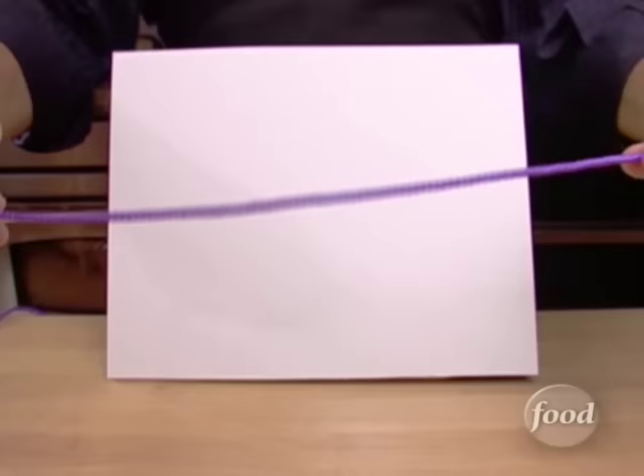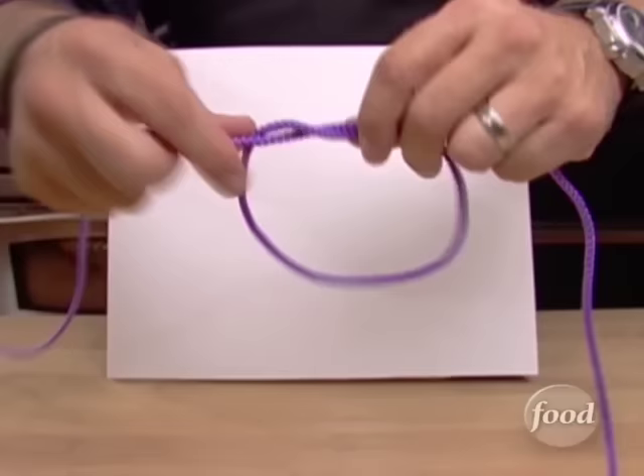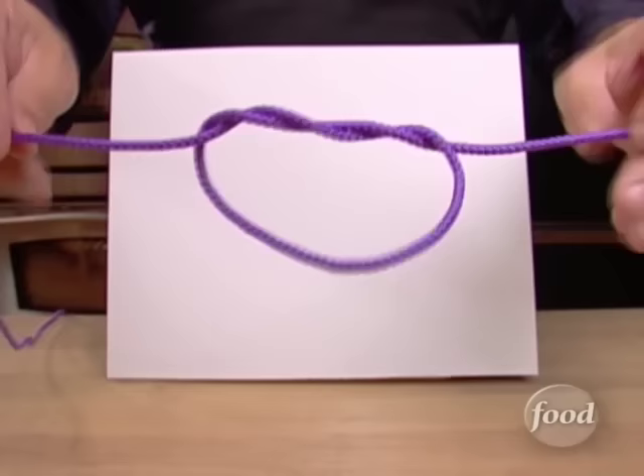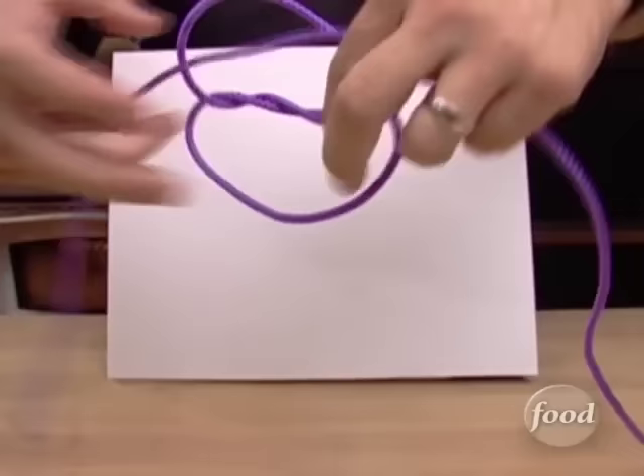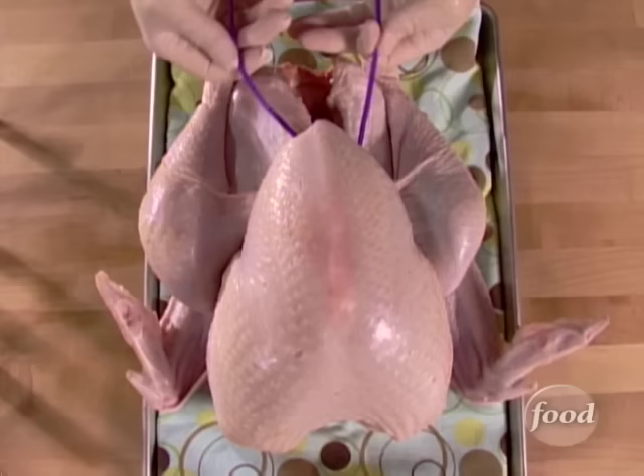Now, I realize that some of you may have never tied a surgeon's knot before, so here's how it goes. It starts like a regular half knot, like tying your shoe, only you're going to add another loop — go through it again. You've got a kind of a double pass. The rest of the knot finishes just like a normal knot. I think they call that a half hitch in the Boy Scouts. So before you tighten it, it would look something like this. When you tighten it, it looks something like that. It won't slip and it'll never let go.